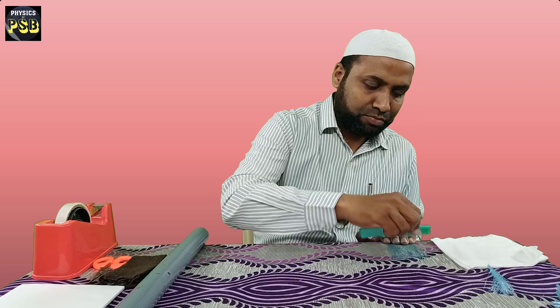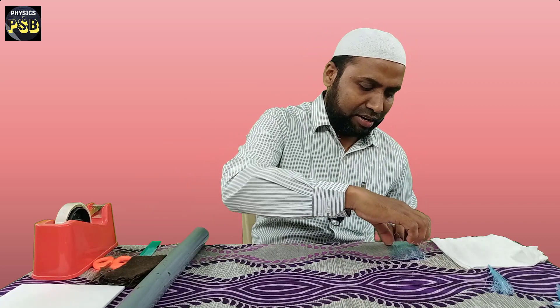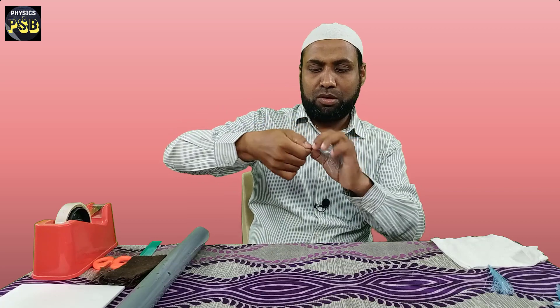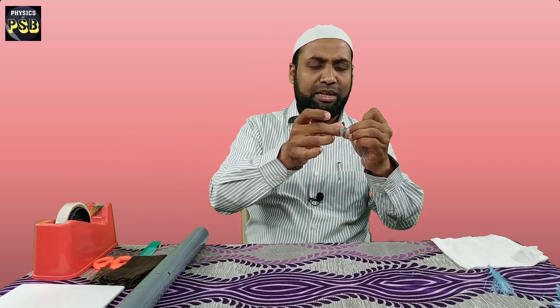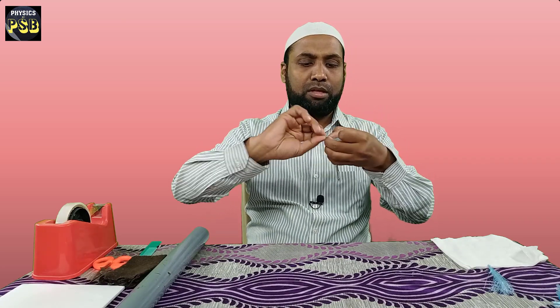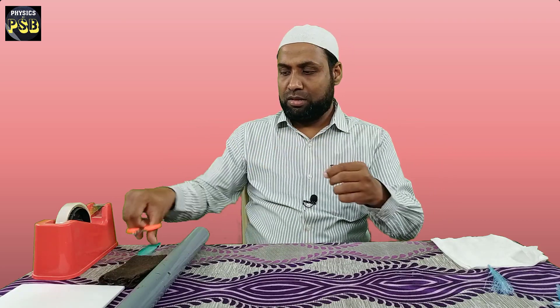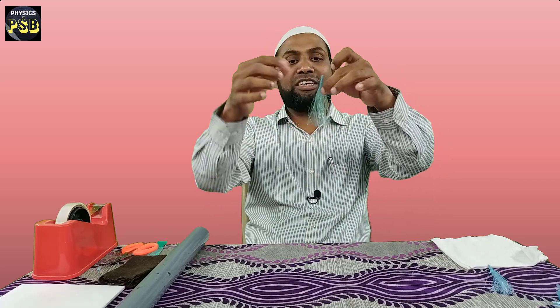Once it is done, keep this comb aside and take this packing rope by holding it from the end. After that, twist it in this manner. Then I am going to use a small piece of cello tape. I apply this cello tape here such that it should not come off. Then I remove the excess tape and cut this part. I can see the packing rope has turned into a jellyfish — it appears like a jellyfish.